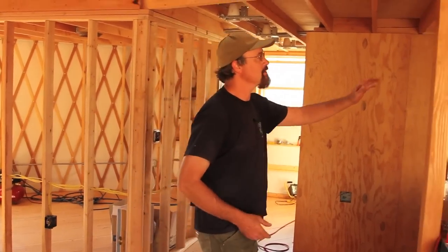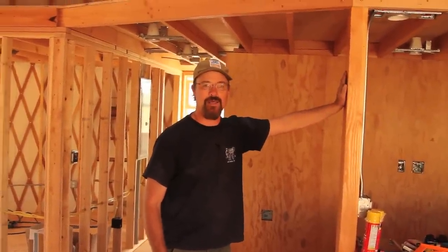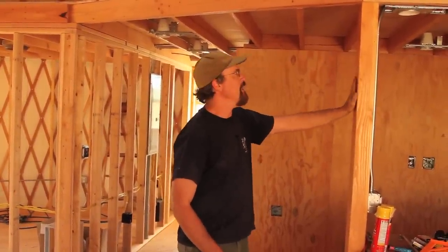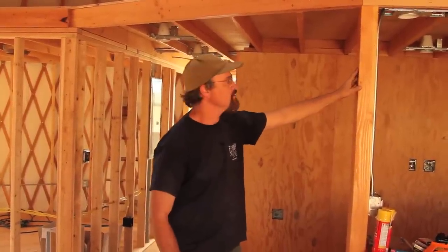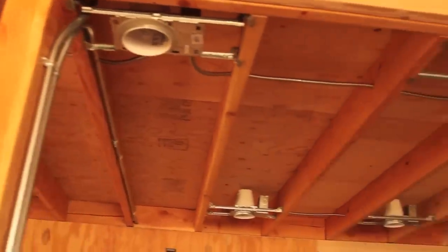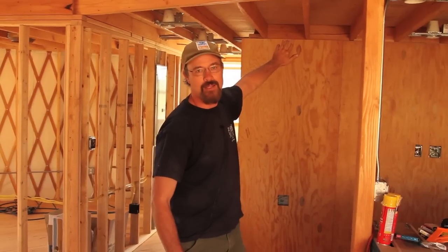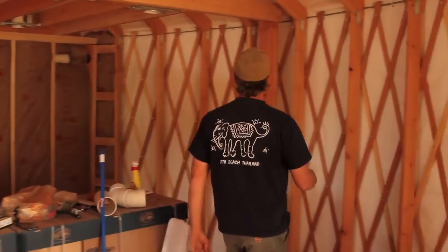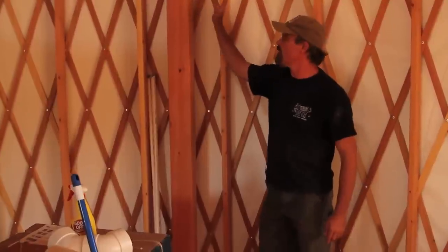First, I'd like to talk about the kind of framing we usually put into yurts, which is a standalone framing — not tied to the yurt structure itself. Here we see a nice example of some post and beam over top of the kitchen. Typical construction: you've got two posts, a beam going across, floor joists for the upstairs loft that terminate into the beam, and then back into another interior wall. Over here, we terminate in a beam right here on the inside of the yurt wall, and it's not really tied to anything.